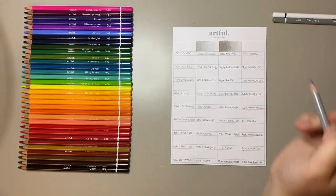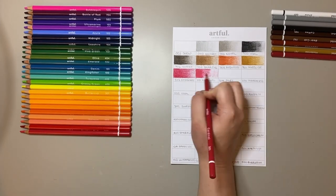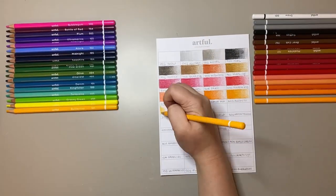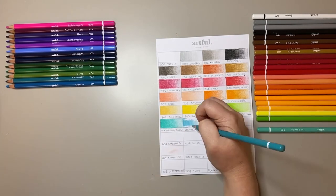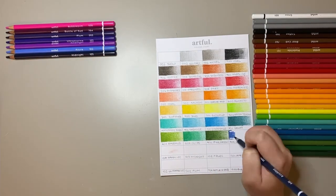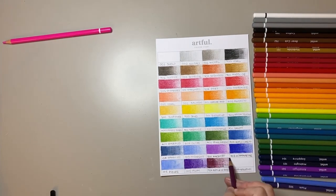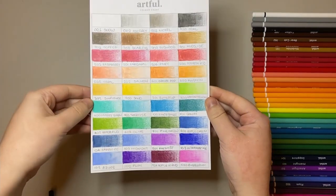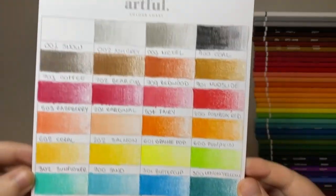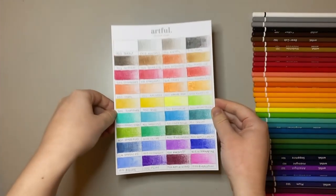Next up I'm deep diving into the art supplies and testing them all out. I laid out the pencils in an approximate rainbow order and swatched each colour using the swatch card provided by Artful. I decided to show a gradient — from lots of colour fading into lighter shading. As these are oil-based pencils, I heard the best way to get a gradient is by layering. The final results showed really good colour payoff, and overall I was really happy with how vibrant the colours looked and how well they blended.